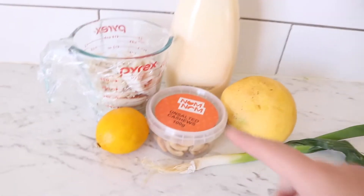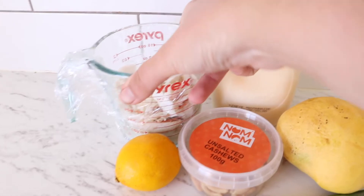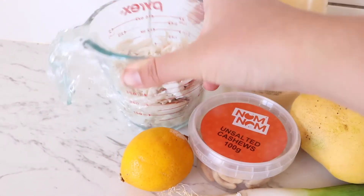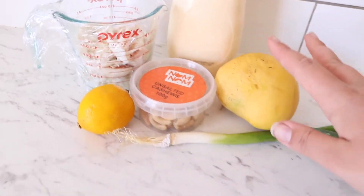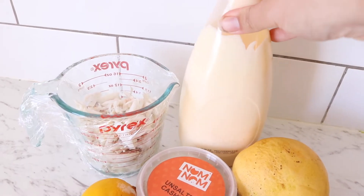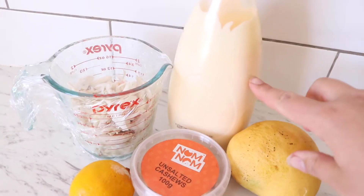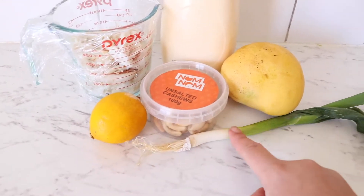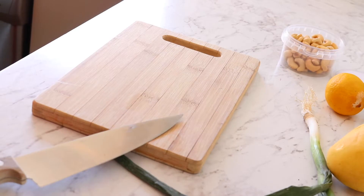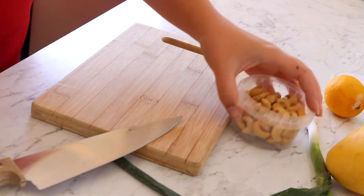For the ingredients: obviously crab — this is fresh cooked crab that Nick cooked yesterday. We want some cashew and mango, those are the three main ingredients. Plus, like I said, I'm doing a mayonnaise base — I've got the Kewpie mayo, the Japanese mayo, it is the best mayo. I'll also use some lemon juice and spring onion.